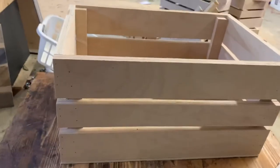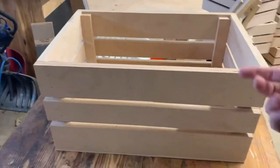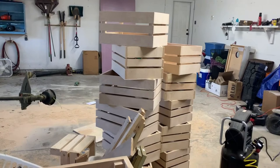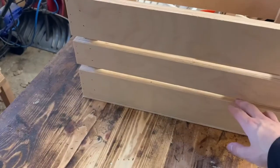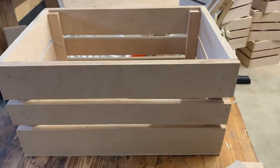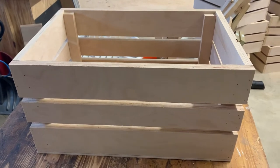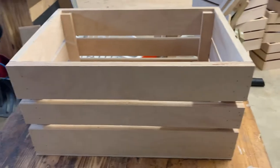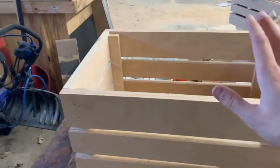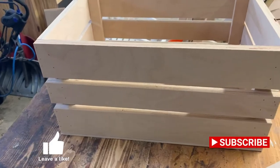It didn't take too long — about an hour and a half, which is kind of what I figured. The nice thing about doing batches like this is once you get a system going, it goes pretty quick. If I had to do these one by one, slowly building each one up all the way, it would probably take me two to three times as long just to make one. Times that by 12 or 24 or however many you're making, and that time really adds up. I'll probably do another video once these bins are stained and stenciled so you can see what they look like all finished.